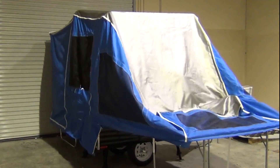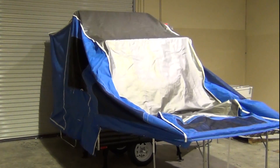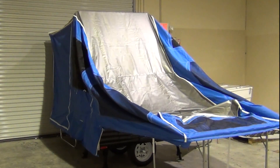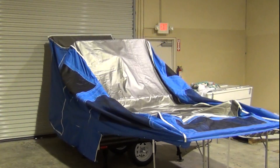Next, I step inside the camper and lower all the poles. Actually, if I haven't done so already, I zip up all the windows before I let the poles down.